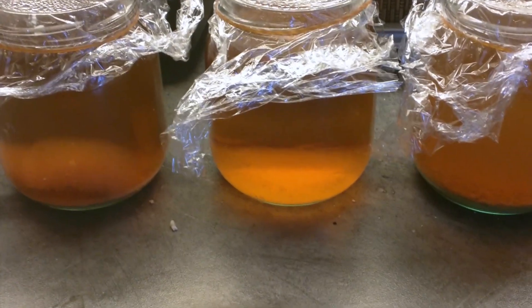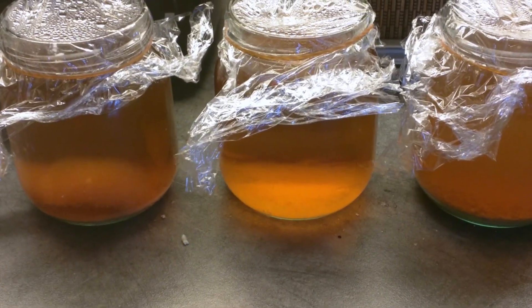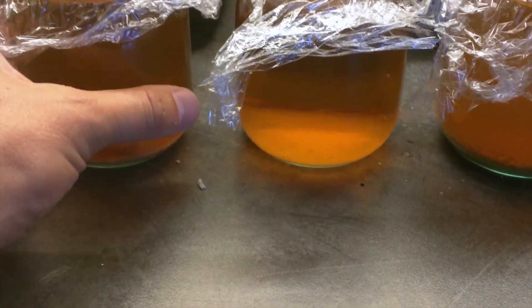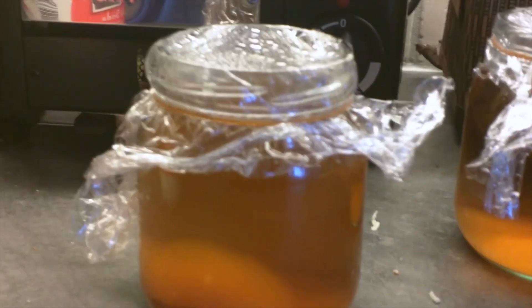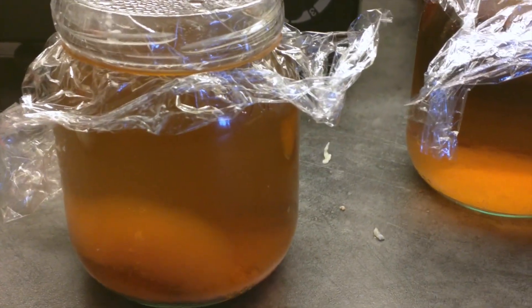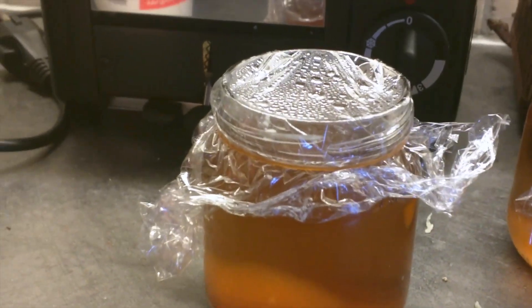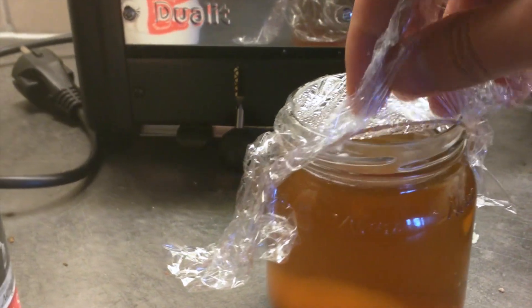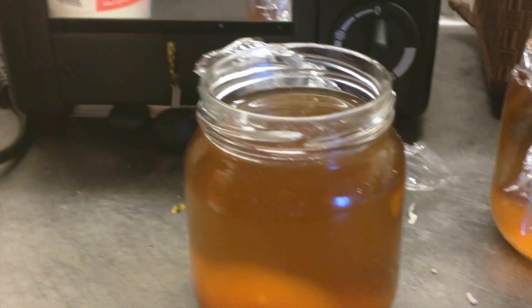I started out with a wort at 1.025 OG. I pitched one gram of Amarillo hops into it. It started out with a pH of 5.5 and has dropped down to pH 5.0, which is not a significant drop and not enough to inhibit various other organisms from taking up residency.